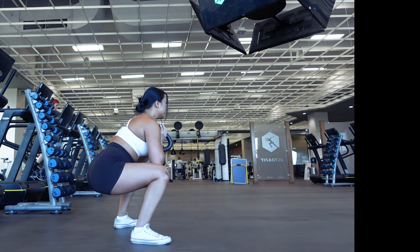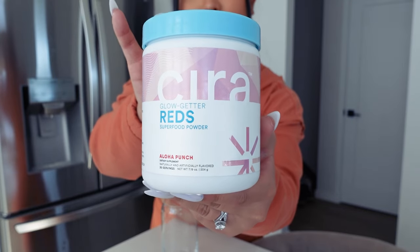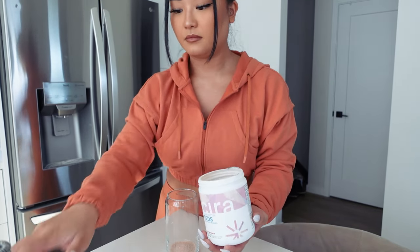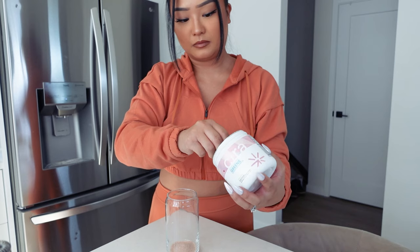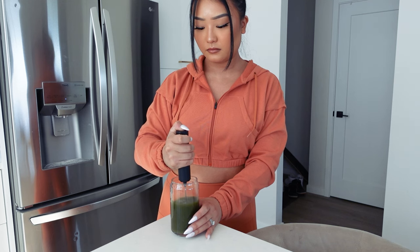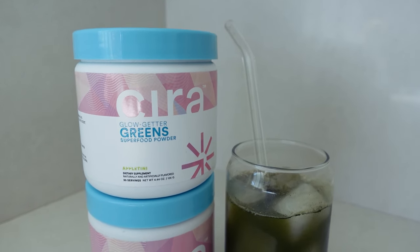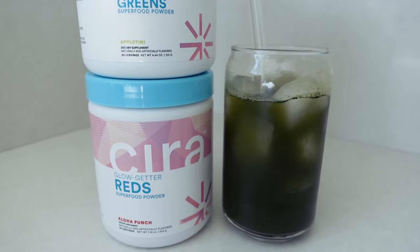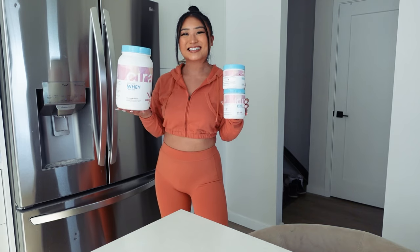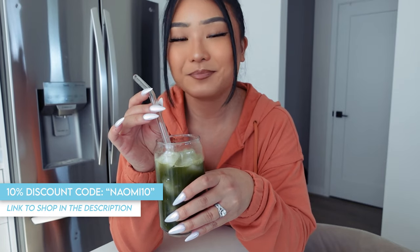Before we head into mistakes to avoid when performing goblet squats, I wanted to give a quick shoutout to one of the great sponsors of this channel, Sierra Nutrition. Sierra is a supplement company who focuses on creating products to fuel your body and keep you balanced inside and outside of the gym. The word Sierra actually means sun, and it's such a fitting name because the brand is really such an uplifting, empowering, and inclusive community. Sierra has a ton of different supplements from greens to pre-workout, protein powder, collagen, and more. A few of my favorites and everyday staples from Sierra are their Bright Whey Protein and reds and greens. Make sure to check Sierra out and use my discount code NAOMI10 if you ever want to pick up some supplements. My support link to shop is in the description as well.